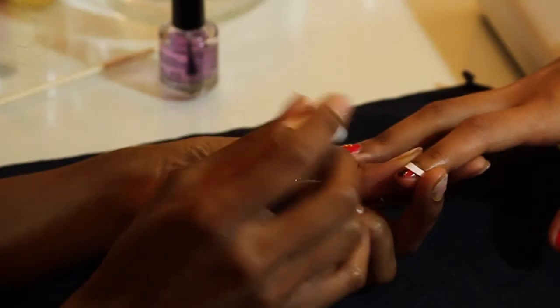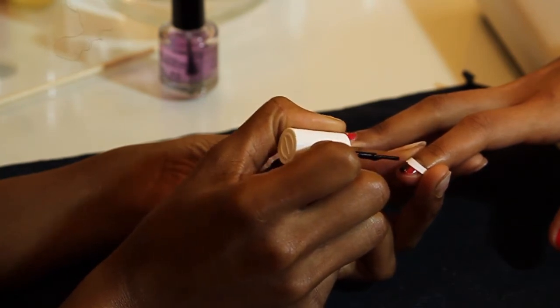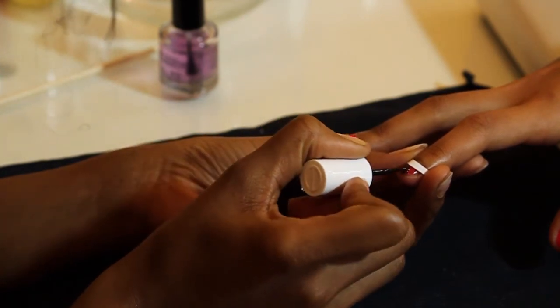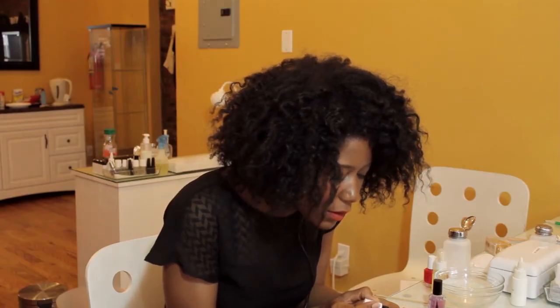And I'm just going to polish as usual. I'll start with one layer, and then if I feel like I need to clean it up a bit, then we'll do another layer. You want to try not to get the polish all over the guide, because then when you peel it, it's going to lift up the polish.